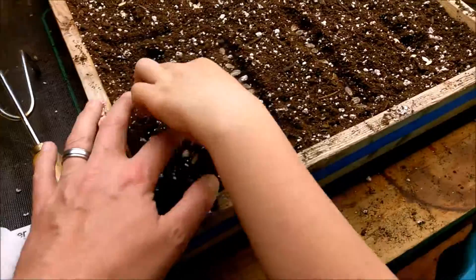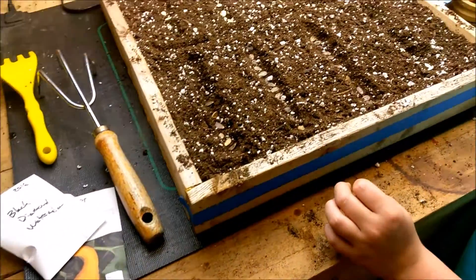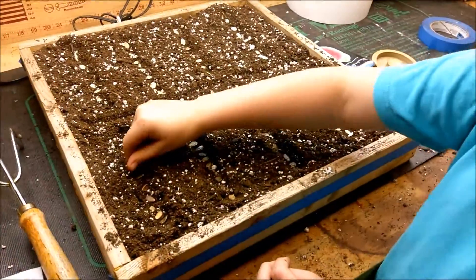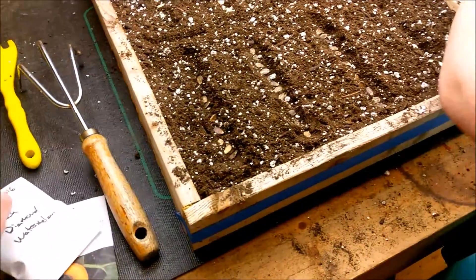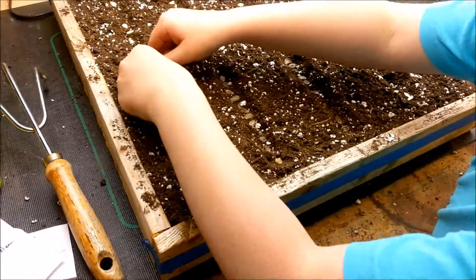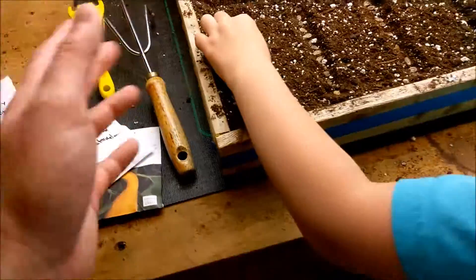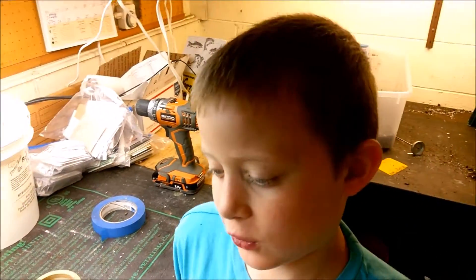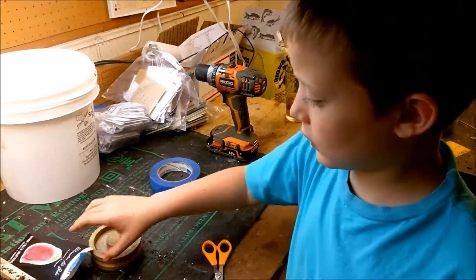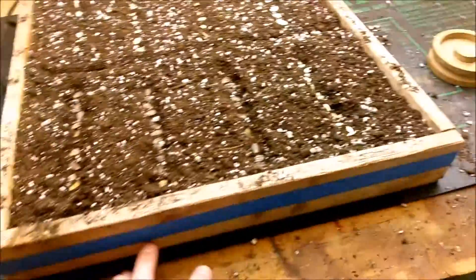We tried growing alibaba last year and something got to the plants. One thing I noticed about the squash bugs and cucumber beetles is they gravitated toward the squashes and left the watermelon alone — something about the watermelon they didn't like. Then when we cut all the cucumbers and squash off, the cucumber beetles started migrating over to the tomatoes and corn, which was bad.